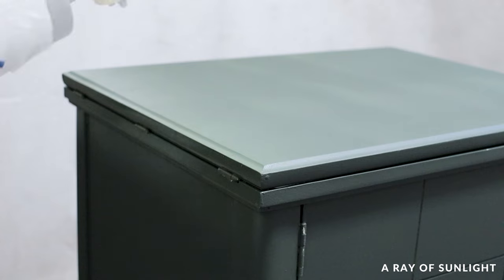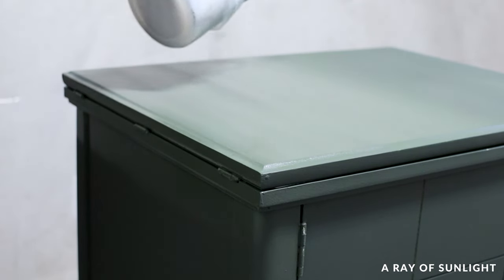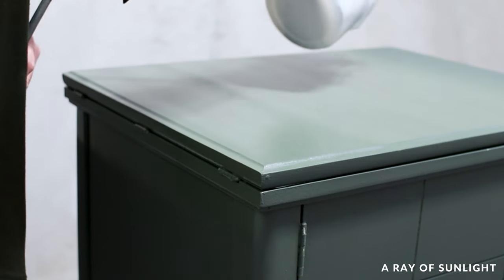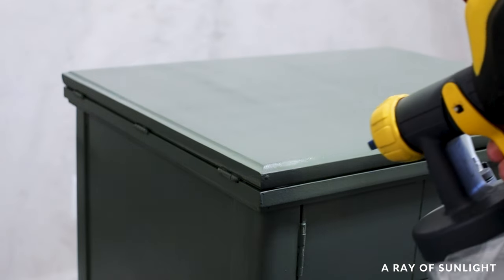This paint doesn't require a top coat, and honestly I just wanted a quick and easy makeover here, so I opted to not top coat this one. I'll probably regret that later — or I would, if I was keeping it.